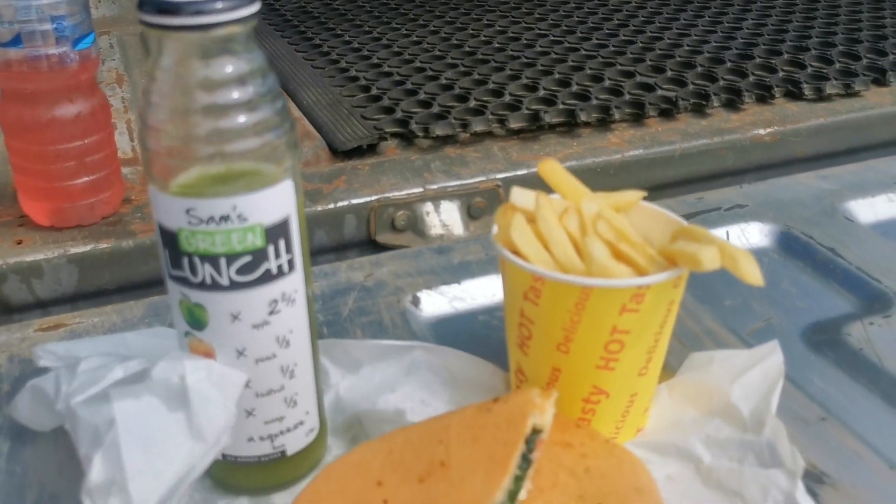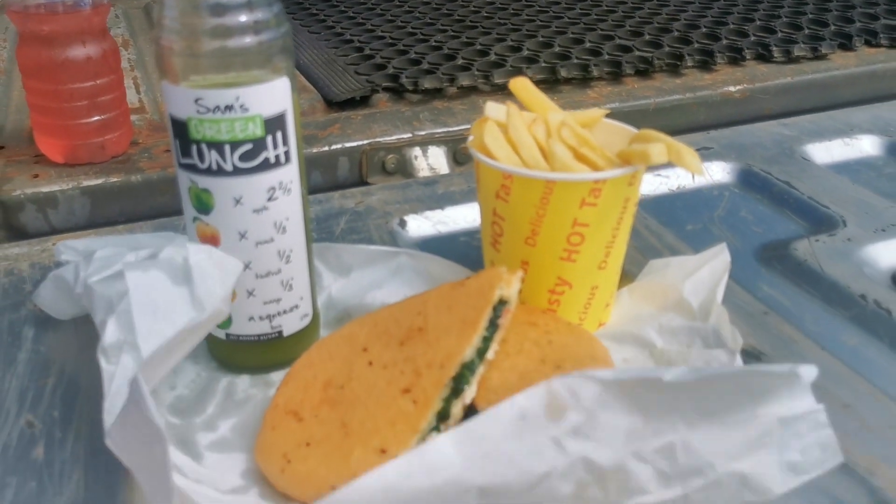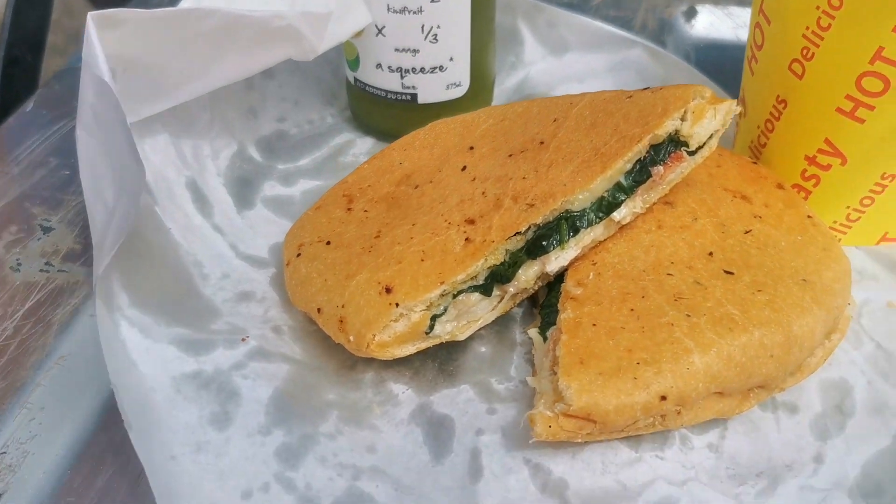Those three ingredients — the lime, the Worcestershire sauce, and the Buffalo Tabasco sauce — were the biggest hit.